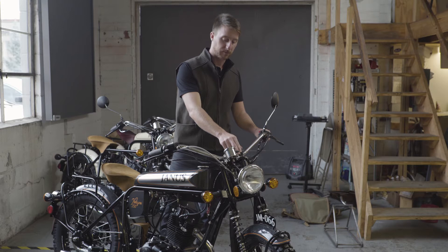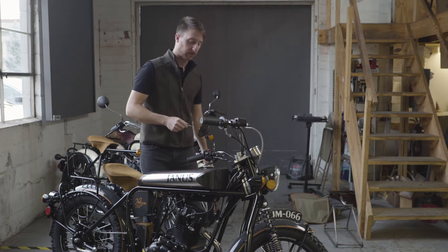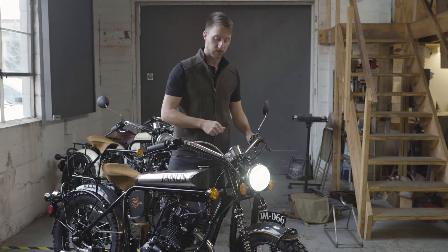It has a steering column lock built into it — I can demonstrate that. Turn the key and now your steering column is locked to the left. It's a one-click switch, so to turn it on you can just turn it.